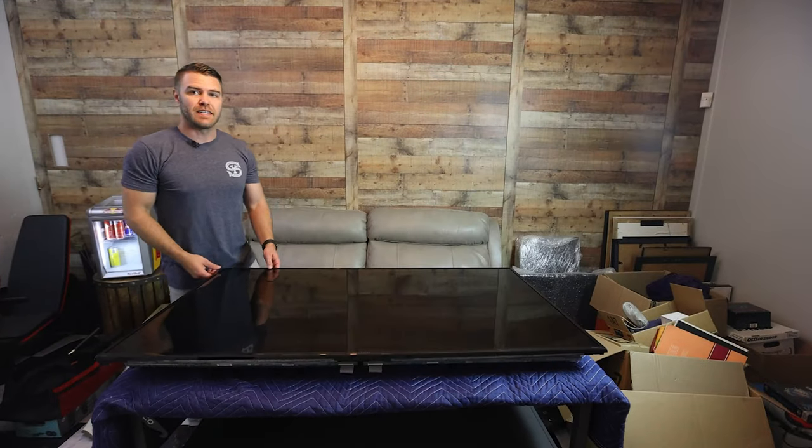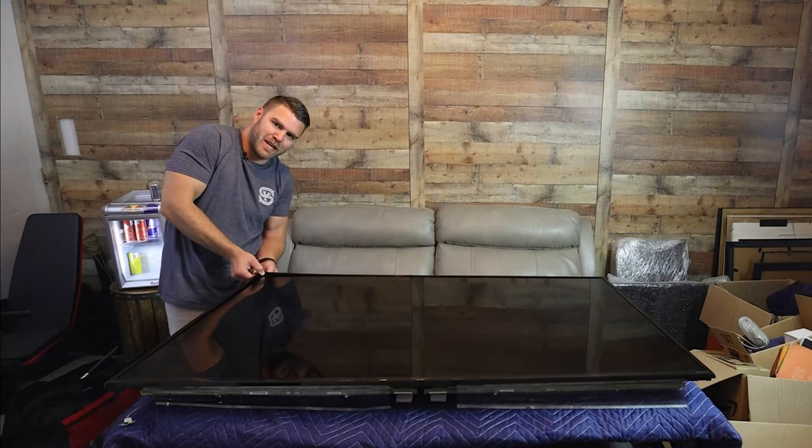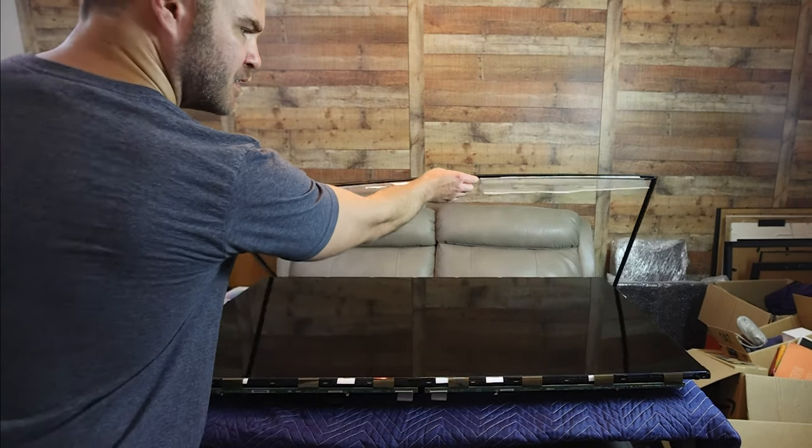Worst case, I put the whole TV back together and it just doesn't turn on. Actually, worst case I put the TV back together, turn it on, and it bursts into flames and I have to use the fire extinguisher. It's like a fitted bed sheet — fitted bed sheet theory is correct.